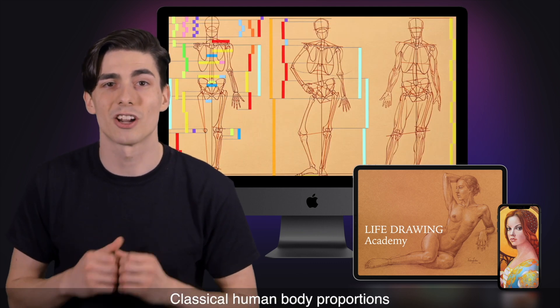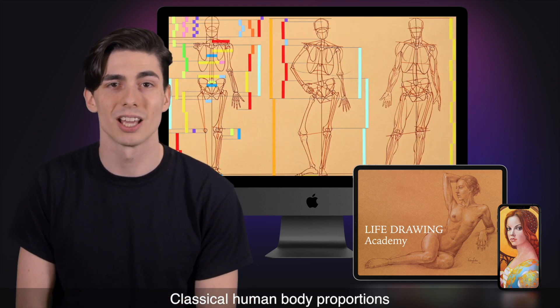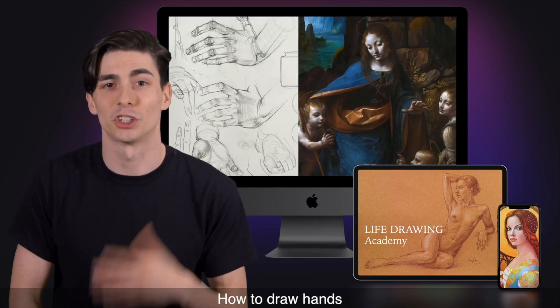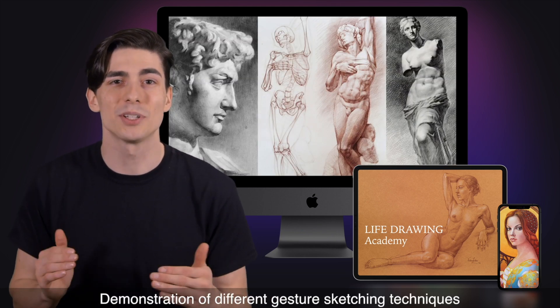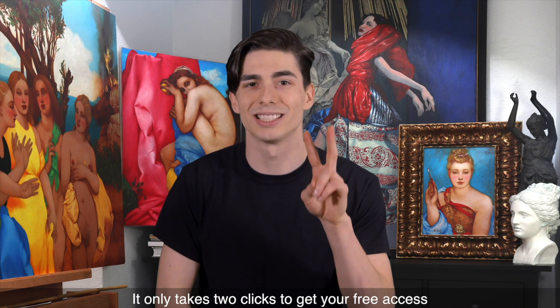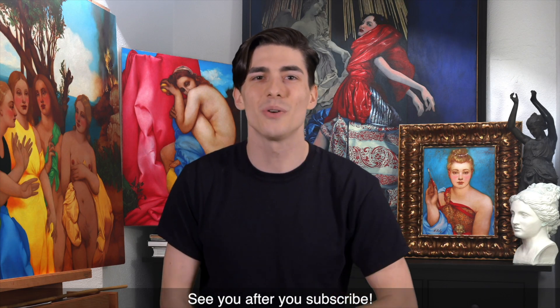You'll find a free video lesson on classical human body proportions, a free lesson on how to draw a female figure from life, a free video on how to draw hands, and a demonstration of different gesture sketching techniques. It only takes two clicks to get your free access. See you after you subscribe.